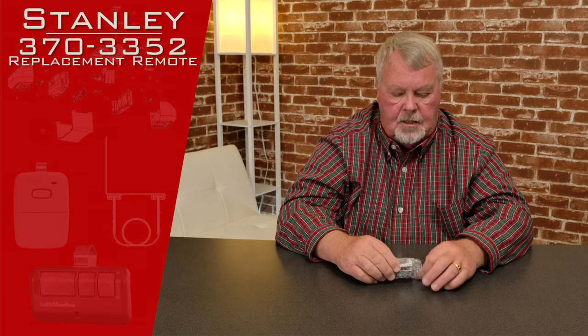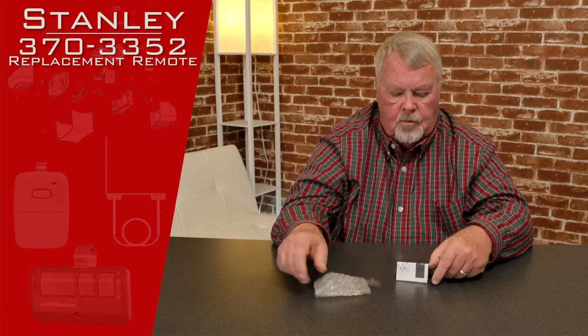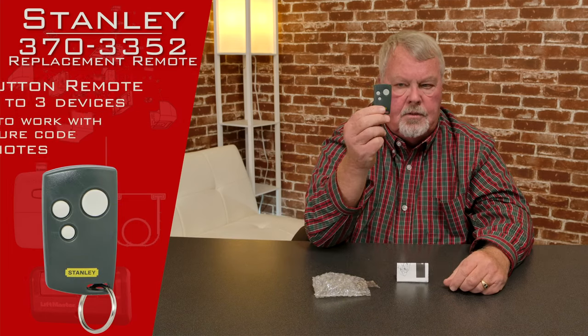It's going to come in a nice little bubble-wrapped bag to protect it coming to you. We'll open that up — there's the remote.